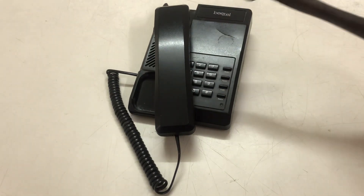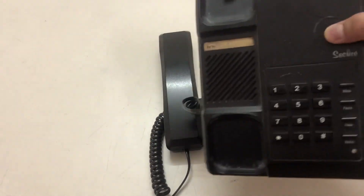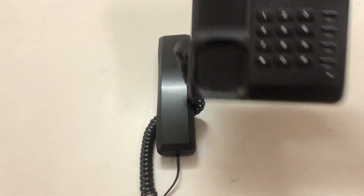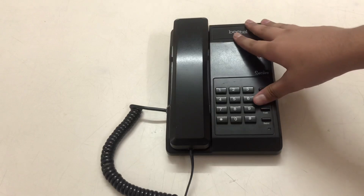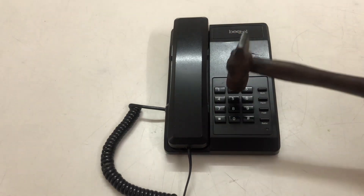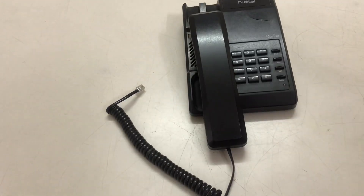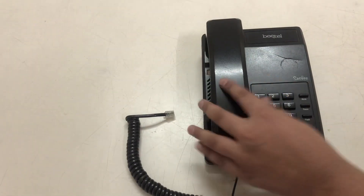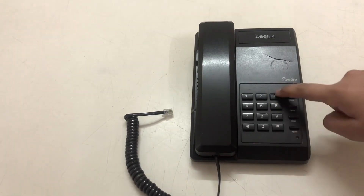So, the first time, you can see that the phone is still on. The phone is still on.